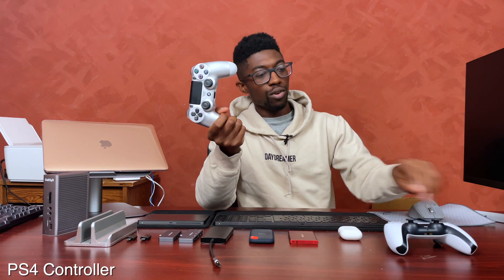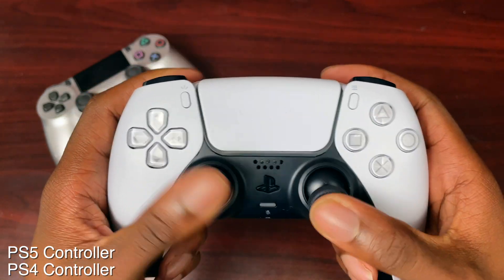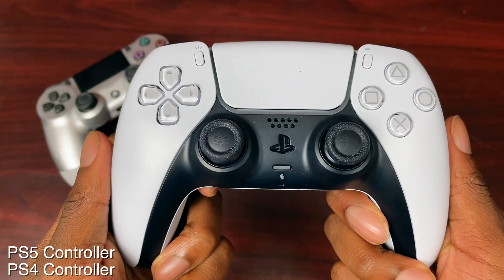Next I want to talk about gaming. If you decide to game on the Mac — Apple Arcade, some games on Steam — this is the PS4 controller and this is the PS5 controller. They both work. Personally I like the PS5 controller better. I don't even have a PlayStation 5 — I just got the controller because it's a nice controller and it's USB-C, whereas the PS4 controller is micro USB. For the easiest connection to the MacBook, Bluetooth is the best way to go, but if you want USB-C to USB-C, you'll want the PS5 controller, and I believe they're around the same price.